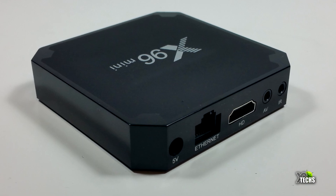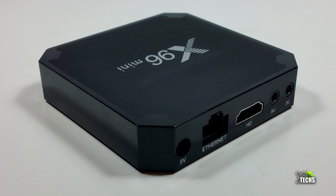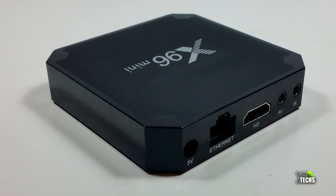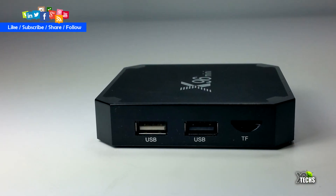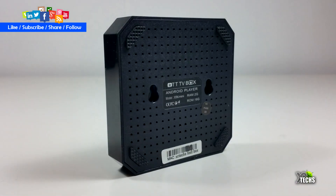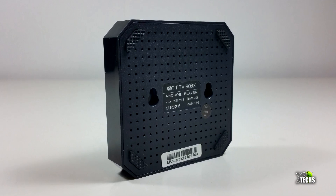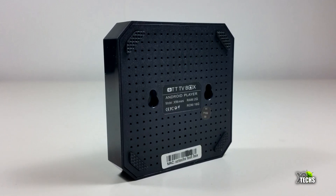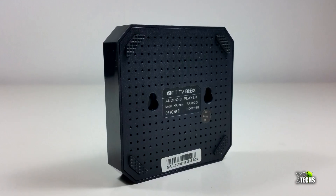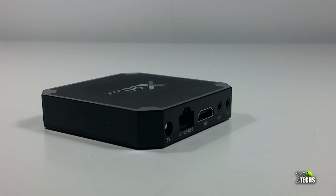Beside the HDMI there is an AV connection — no RCA adapters included — and a small IR extender hole so you can extend your remote's range, though those parts are not included in the box. On the other side you have two USB 2.0 ports and a TF card reader. On the bottom there are four legs for standing, ventilation holes, and a mounting slot so you can hang it on the wall or at the back of your TV.